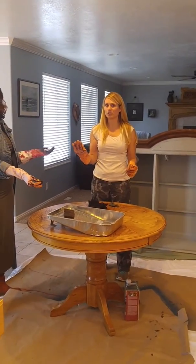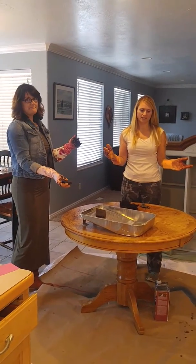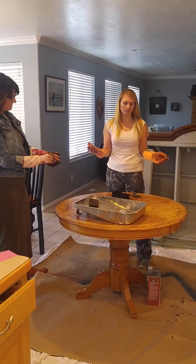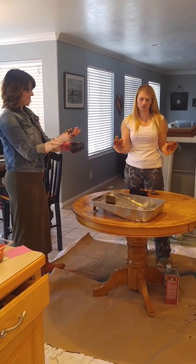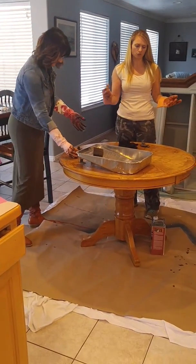Hi, this is Michelle and Mina from Two Chicks and a Tool Belt. We are finishing up taking the polyurethane or polyacrylic and stain off the top of this table. This is the third video that we've done on this table, and I just wanted to show you what we're having to do to clean it up.